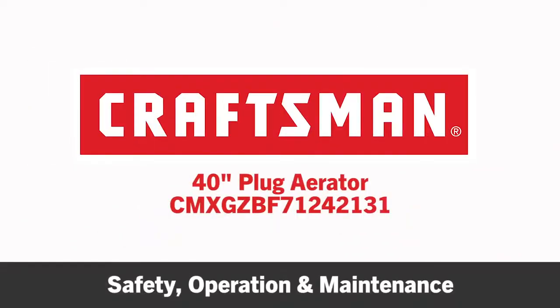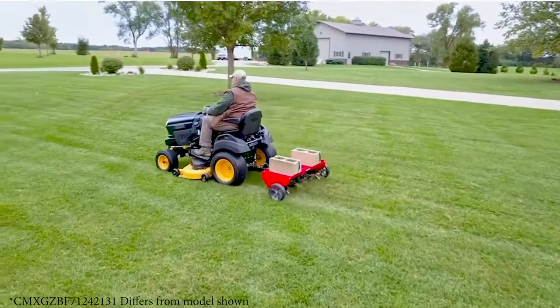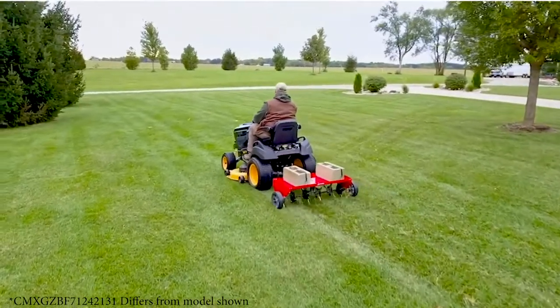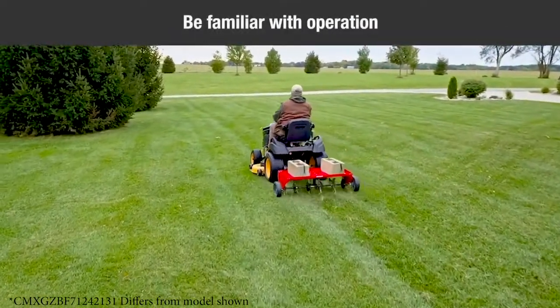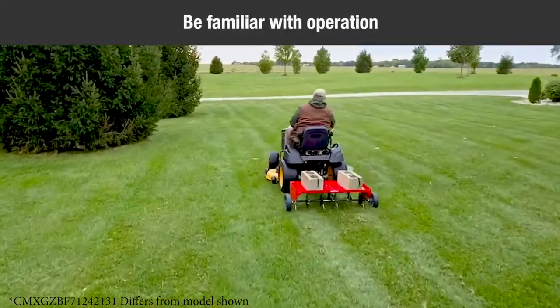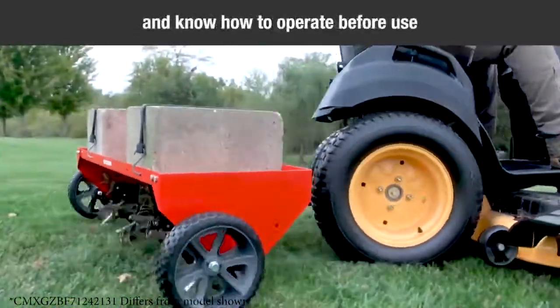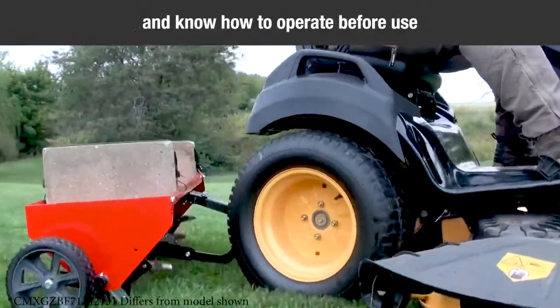This segment will provide some safety, operation, and maintenance tips for your Craftsman 40-inch plug aerator. Read the owner's manual carefully for operating and service instruction before attempting to assemble or operate this equipment. Be thoroughly familiar with the proper use of this equipment. Read the vehicle's owner's manual and vehicle safety rules and know how to operate the vehicle before using this equipment.